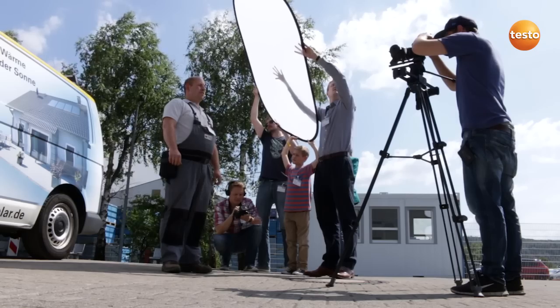As you've seen, I can test switching and photovoltaic systems quickly and precisely with the Testo 870. That increases the efficiency of my work, and my customer is happy. Thank you so much for joining us today.